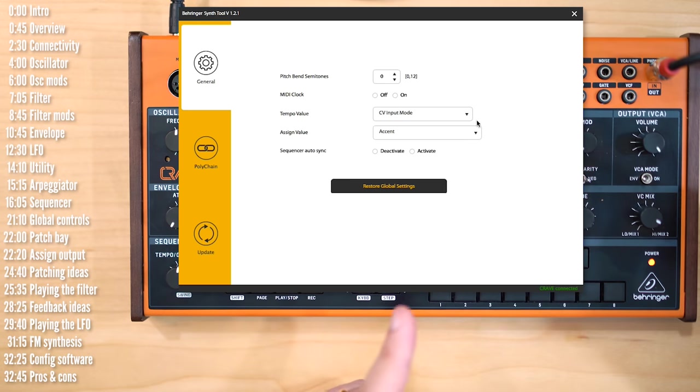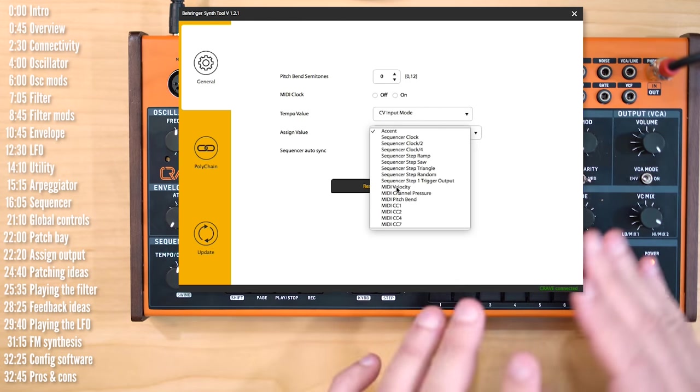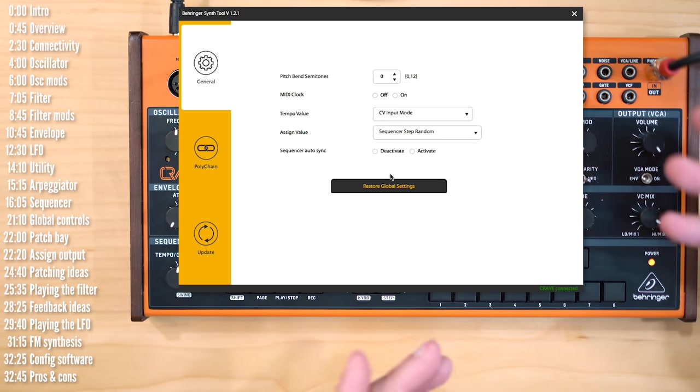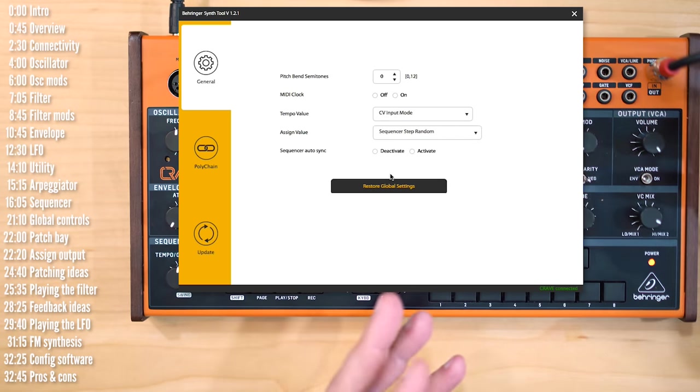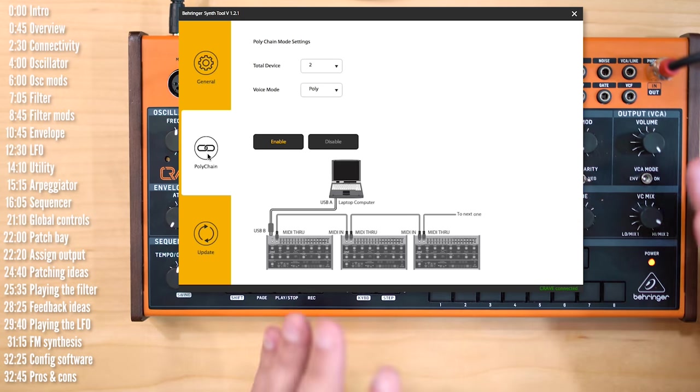Just a quick word about the companion software. While you can control most of the settings with various shift combinations, if you have a computer nearby this can come in extremely handy for quick settings changes. Crave also supports a poly-chaining mode, though of course I could not test that here.